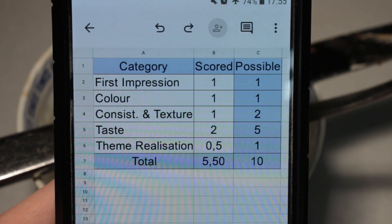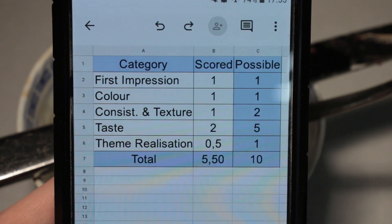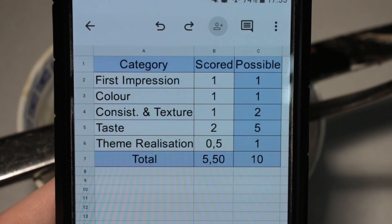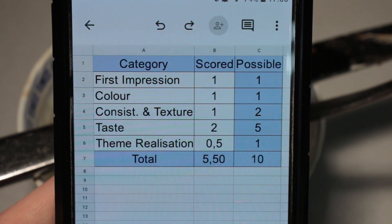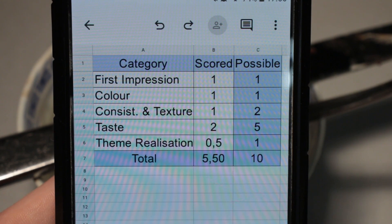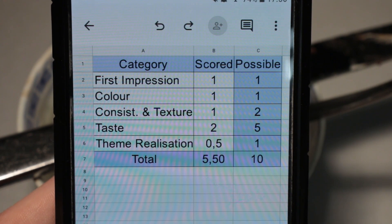Consistency and texture-wise, the individual grated chocolate pieces on the very top were good, and the ice cream itself was okay as well. But it wasn't quite as creamy as you want a Stracciatella ice cream to be — it's just that regular Cremissimo almost-aerated ice cream. Nothing special about it at all, and therefore only one out of two available points.